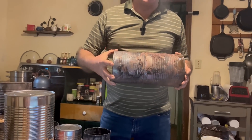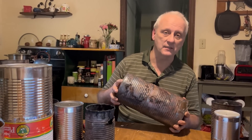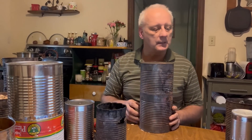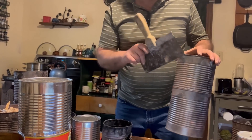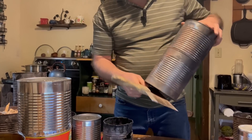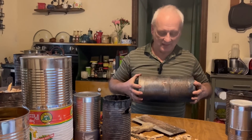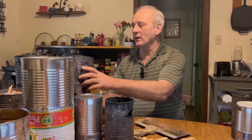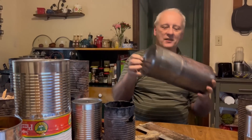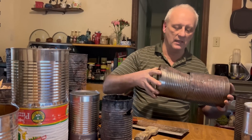One thing I wanted to mention is that I pushed these together really tight and I can't open it — and that happens sometimes. I just want you to be aware of it. A lot of times you can open them by striking that edge with a piece of metal. But this one I know I'm not going to be able to get apart — it happens at times. This was another one where that happened, and I just took a hammer and beat that in, and then I was able to separate it like that.